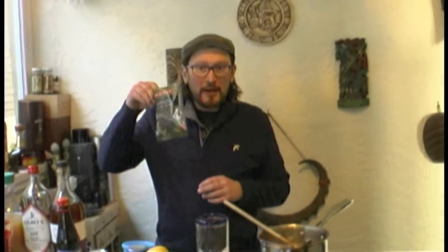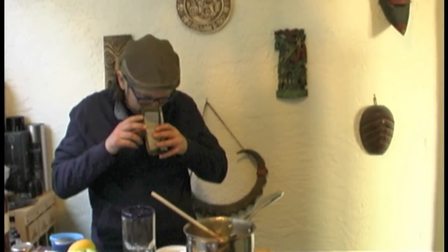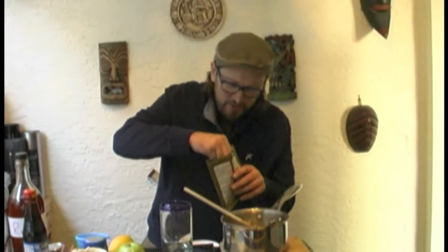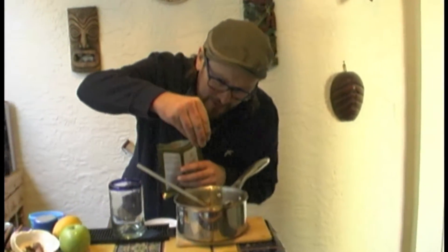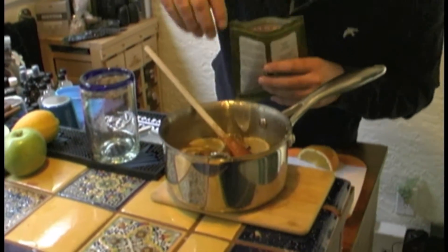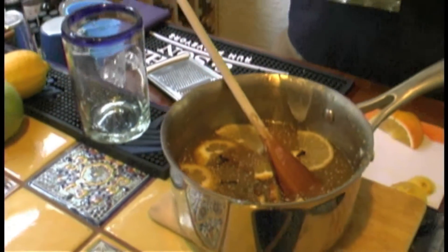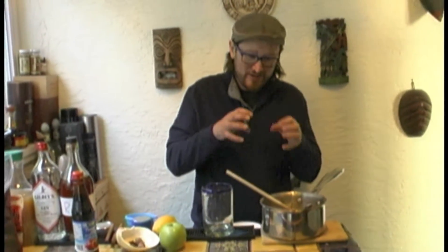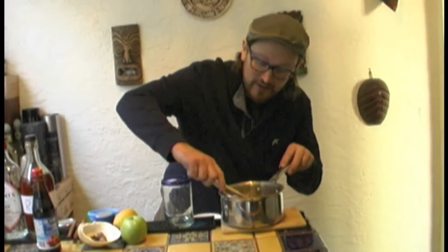And then where would we be without the cloves? So we've got some fresh cloves to really bring this to life. I'm going to throw in probably 10, because we're going to do this quickly and it's not going to have too long to sit. With all of the infusions, the longer you leave stuff the better — you could get it all in there, leave it cold for a few days to really marry together, or just add more of the things you want to taste and get it on the heat.